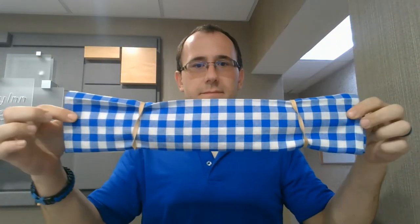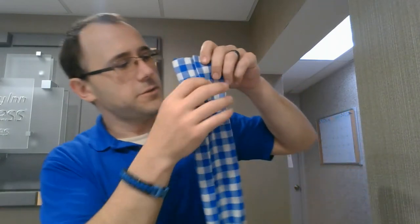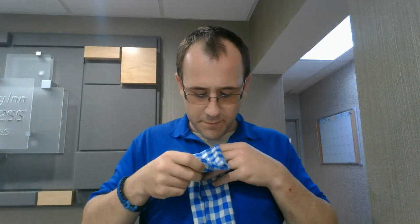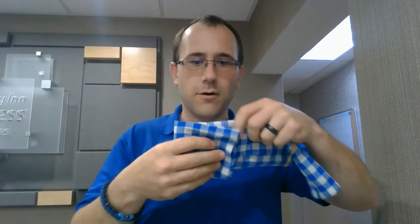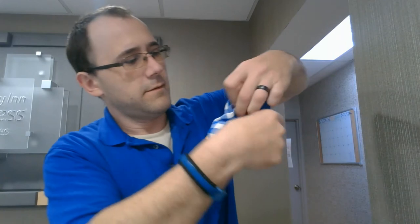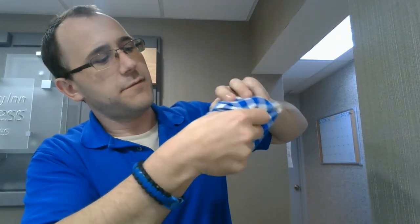So it should look like this. Then what you want to do is adjust it to fit your size. Basically fold it over, take it like that, and fold it over the rubber band. Do it to both sides — fold it over. Then once you fold it over, you can tuck it in, just kind of tuck it in to itself like that.